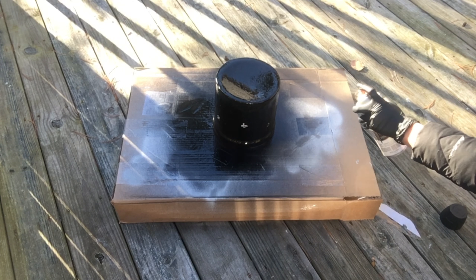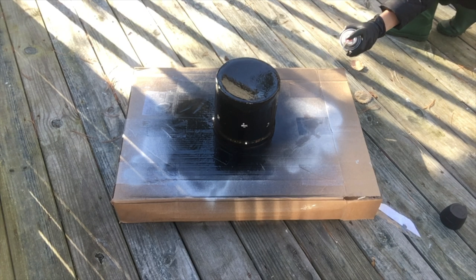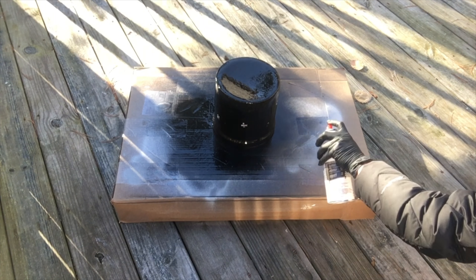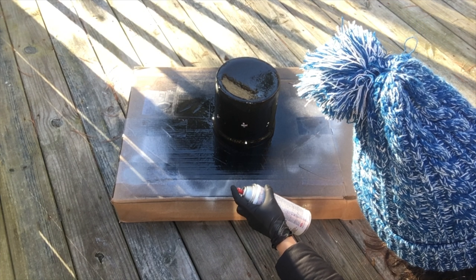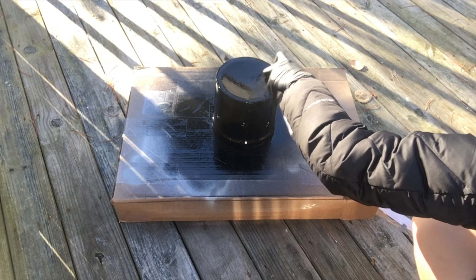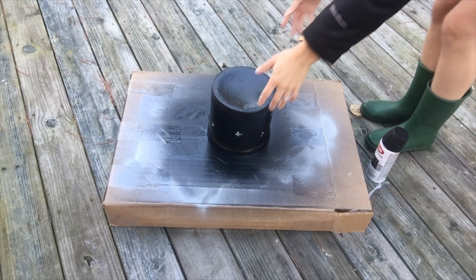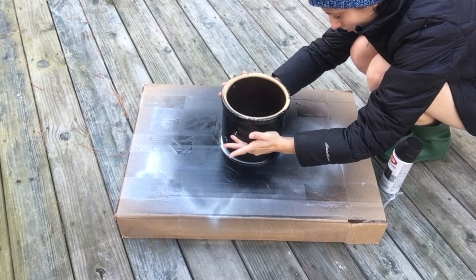I thought my camera had been recording, but I am now applying my second coat of paint and then giving that some time to dry before the third and final coat. You'll then want to flip it right side up and spray one final coat, this time including the rim and the inside.